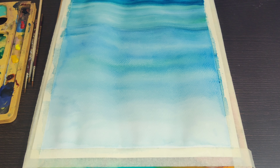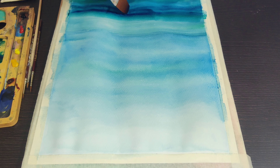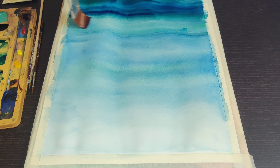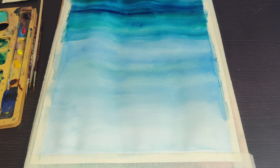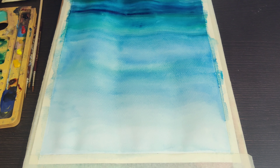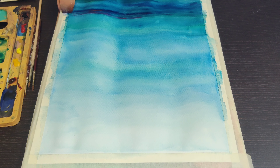One important aspect we need to be careful about: ensure that each layer of color first dries, and then you apply the next layer of color. While you are applying the colors, please do not rub the brush too much on the paper so that the paper is damaged — apply it gently and allow the colors to absorb on the paper.